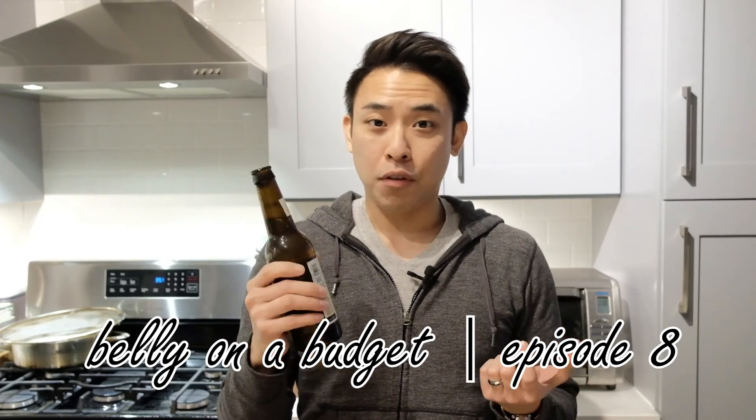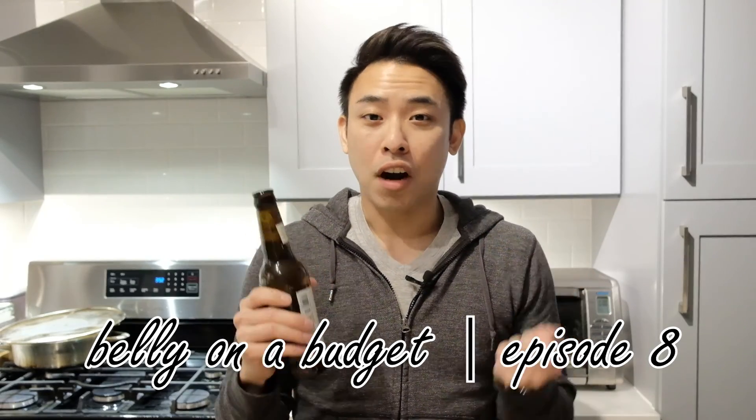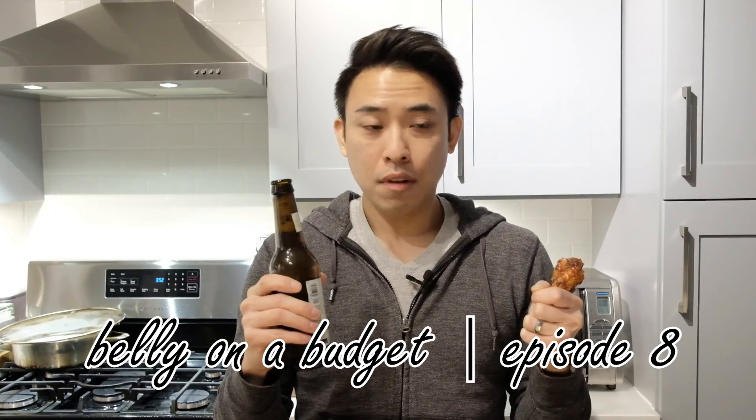Do you know what would go great with this beer right now? Korean fried chicken. Oh look, there it is! Perfect! Let's go make some more.